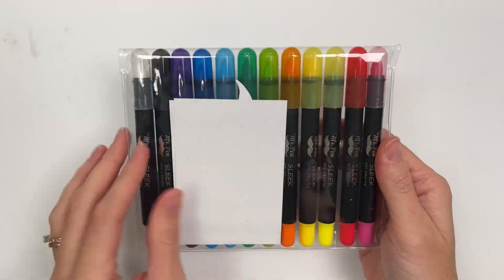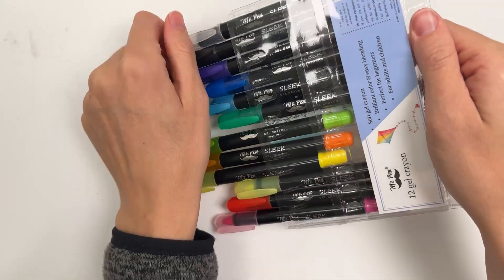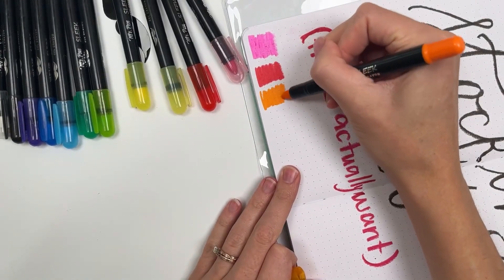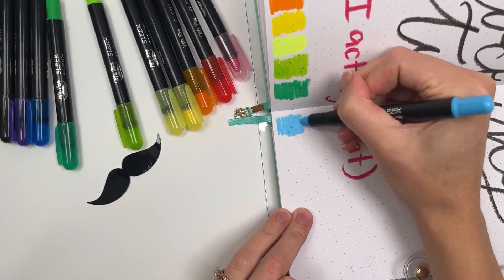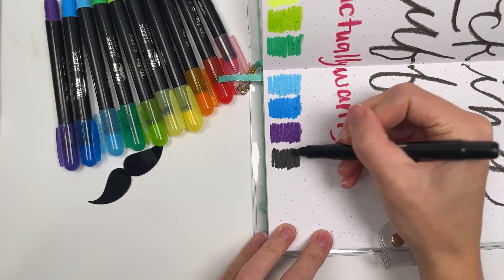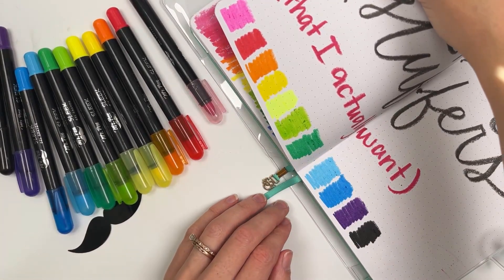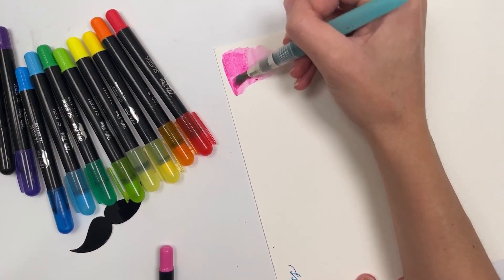Because my daughter did not like the smell of some of those crayons, I tried this other set — these are from Mr. Pen on Amazon and they are exactly the same as the other ones but unscented. They were half the price, and the tip is a little bit smaller, which is actually nicer for lettering because you can get more precise lines. The colors are pretty similar and I like both just fine.